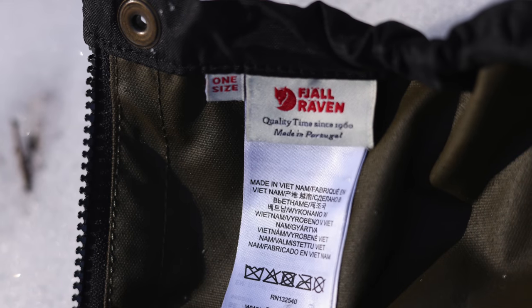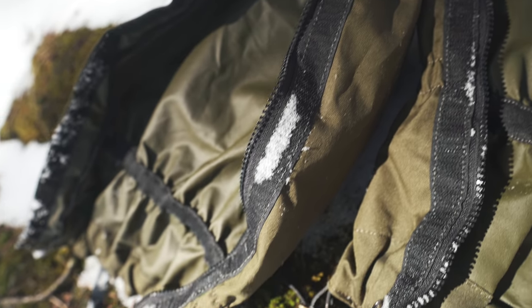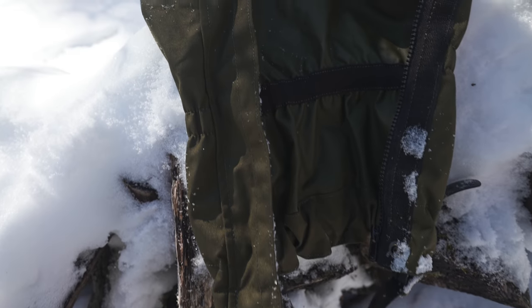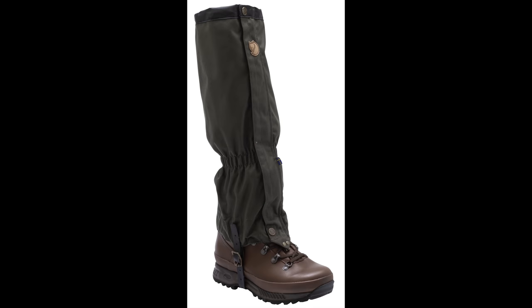From what I've read online, it is one-size-fits-all. But the Fjallraven website does give you the option to select different sizes — a little bit of a mystery there. The weight of the one-size-fits-all version, the one that I have, is 10.5 ounces. As for colors, this is available in stone gray and forest green. This is the forest green version.